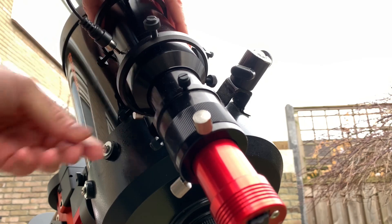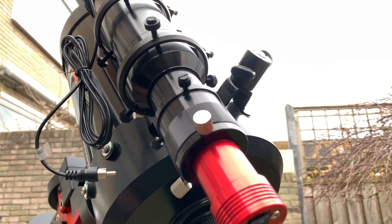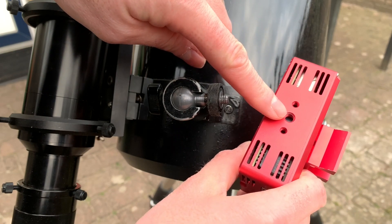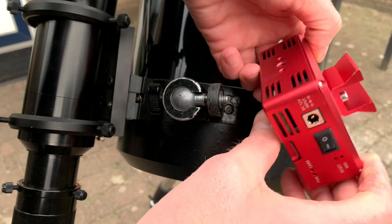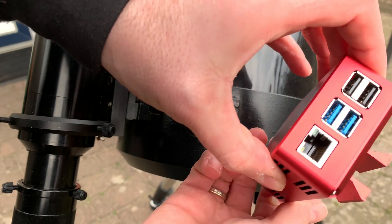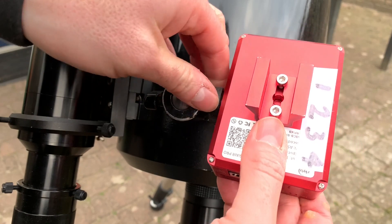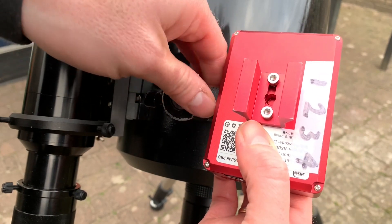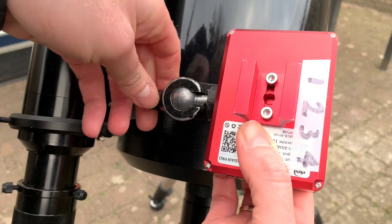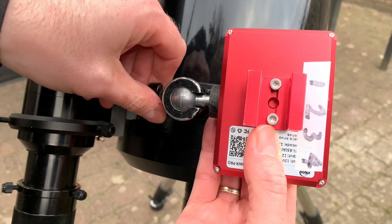Also, at these focal lengths it's sometimes advised not to use a guide scope. The ASI Air I will connect using the screw hole that's there — it has outputs for power and USB ports. This screw hole is perfect for the ball head I have mounted on my C8, and I'm positioning it way to the right so it will counteract the weight being pulled down by the guide scope.